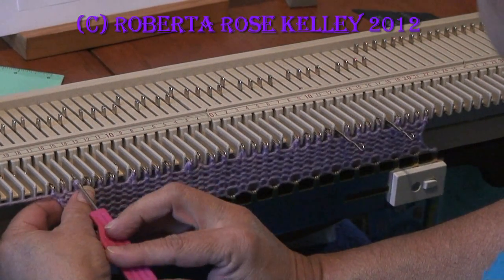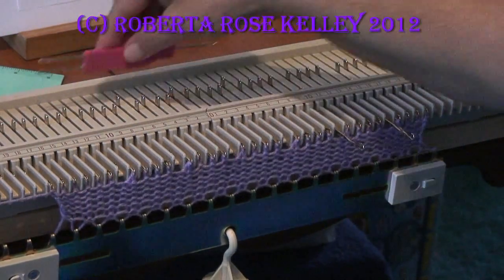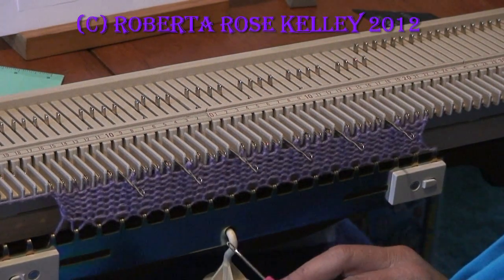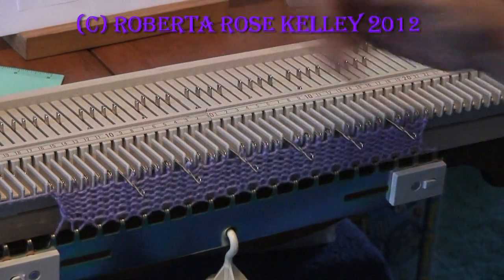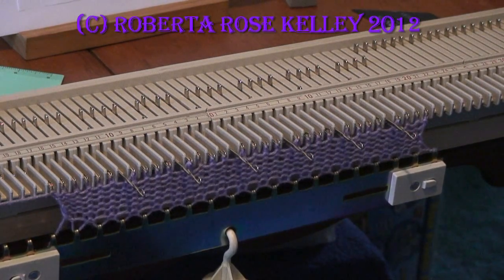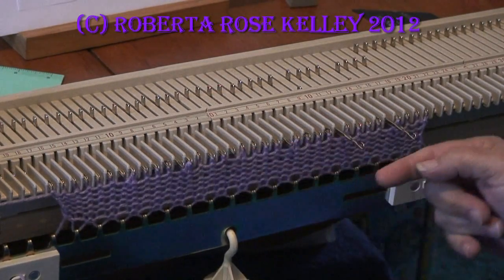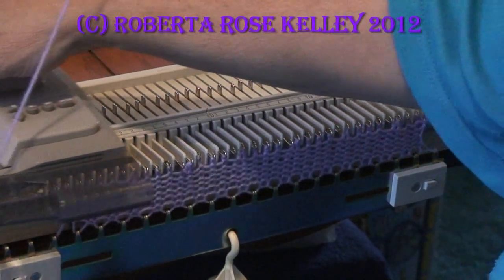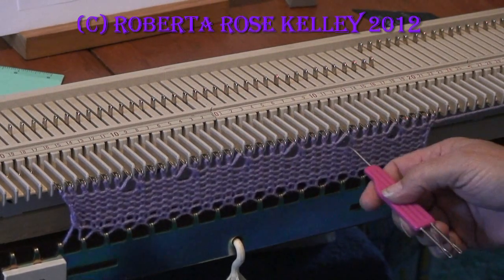I'm not going to do this one because it is too far to the left, so that one is going to be omitted for the time being. Depending on whether you want to do it every row or every other row — I'm going to show you what it looks like for every row, which is going to be a tighter lace. I need to push these needles back into the working position, as long as the latches are open. Other machines are going to knit it just right.